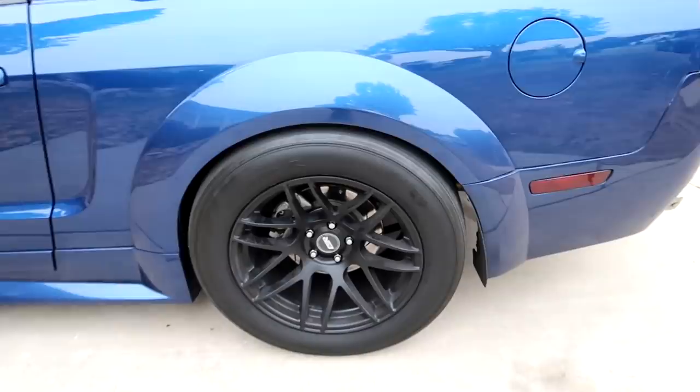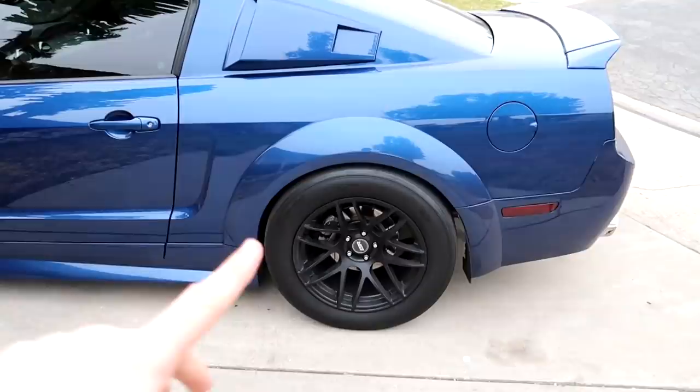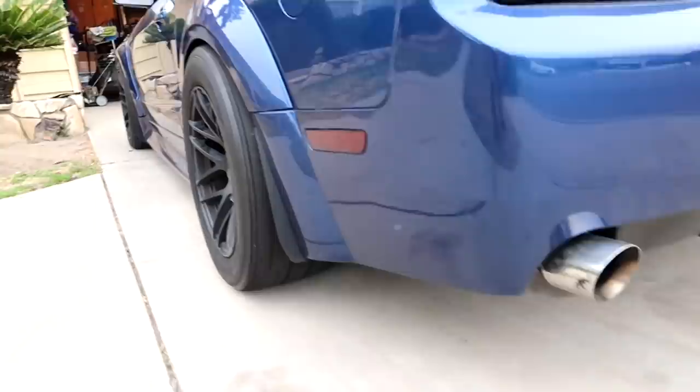Obviously we're going to be getting rid of these. These are the ESR RF1s. We have Mickey Thompson ET Street R's on here — 305/45/18. Nice meaty tire. It handled really good until I went and threw more power at it. It's a big boy tire, they're not even smoked yet, still have life left, but I just don't hook so I got to get rid of them.